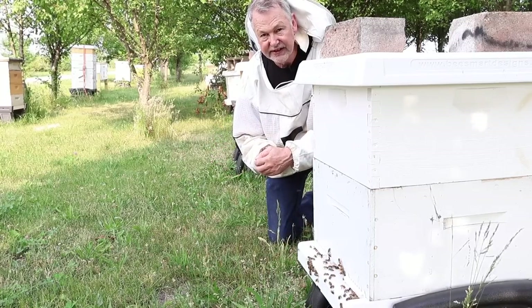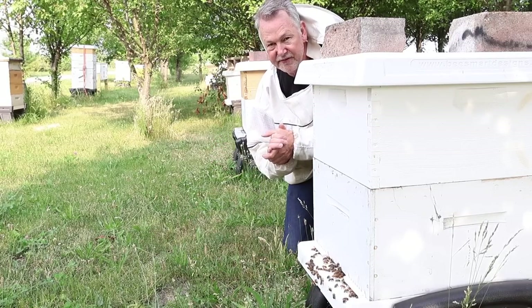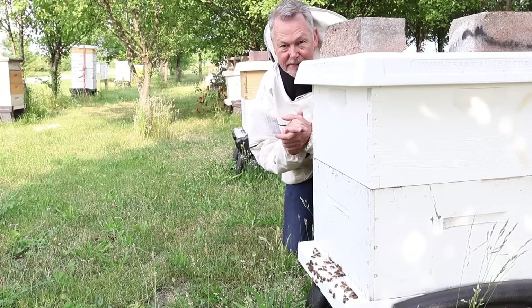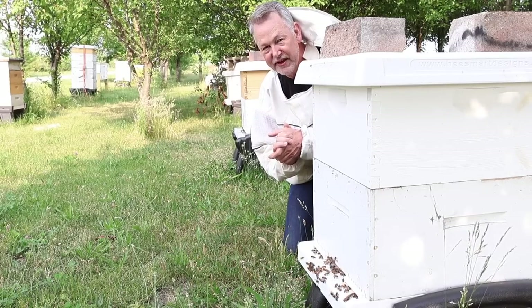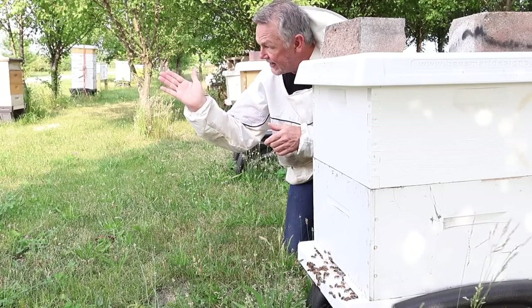Now if you've stumbled on my channel for the first time and you're interested in beekeeping, I have a great video for you — 'How to Start Beekeeping' — with 1.7 million views. Check it out — see you over there.